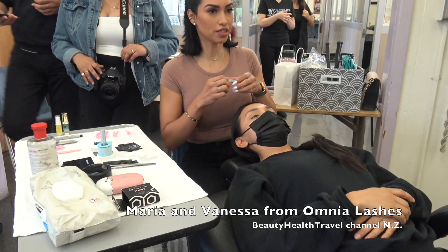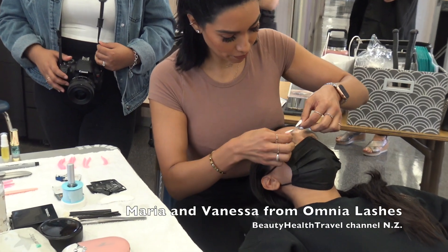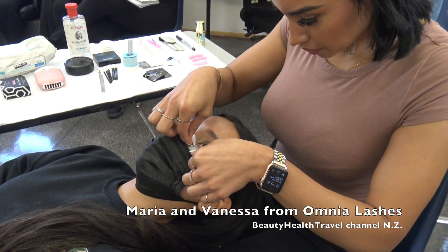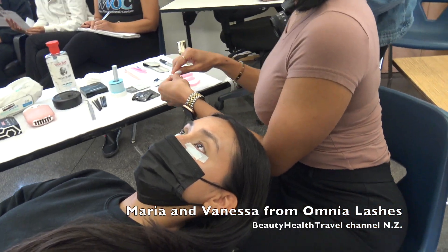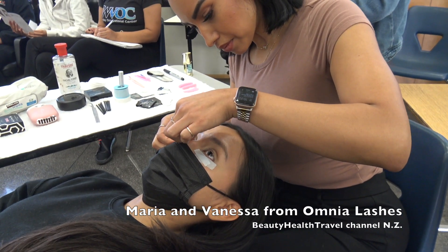Right now what I'm doing is — let's pretend she's my customer, my client — I'm going to do a lash lift and a brow lamination at the same time. This is a great thing because you can double service all at once, basically making double the money in one appointment.